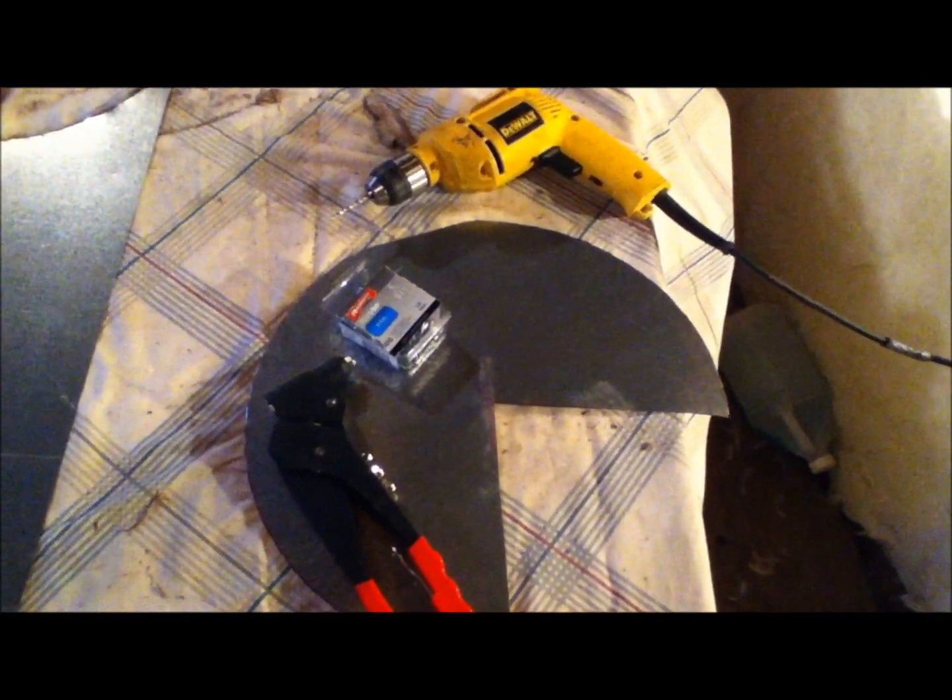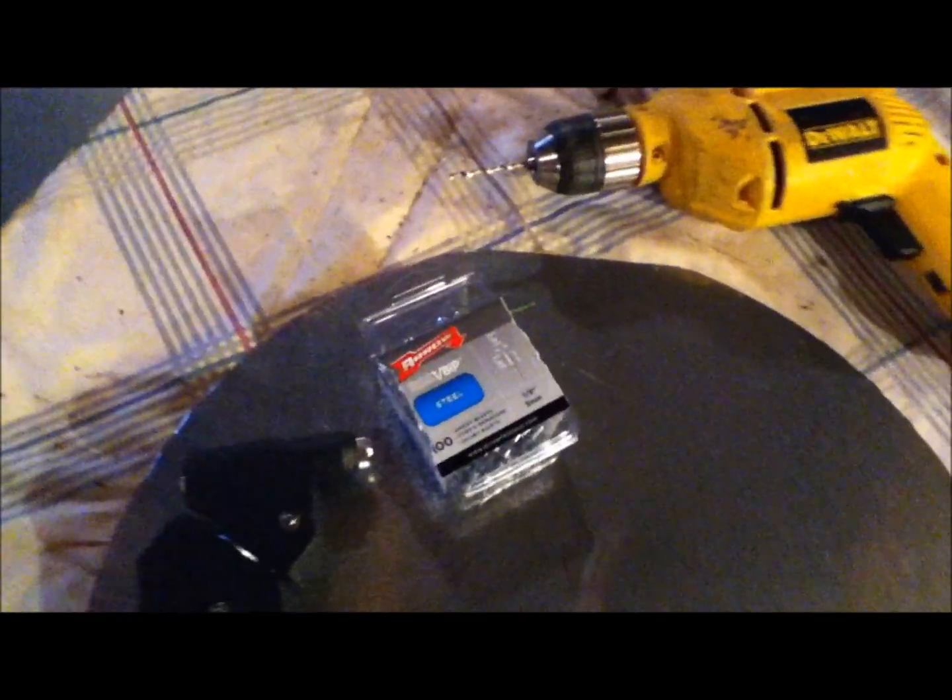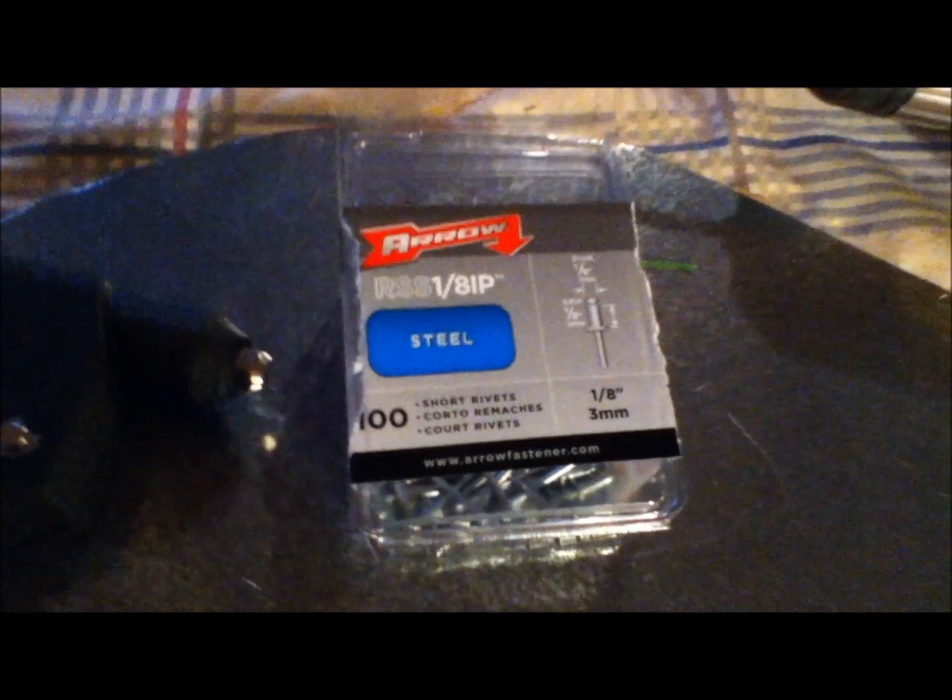I'm ready to drill the holes for the rivets. For this thin metal I've purchased short rivets, and I'm using a 5/32-inch drill bit. To get a more perfect cover — I just thought about this as I was getting ready to drill — instead of cutting right to the center, you could start here and cut down this way to your point. That would give you a piece in this section with more overlap. Mine is just going to come to a point, which will be fine, but if you want more overlap just cut down there instead.